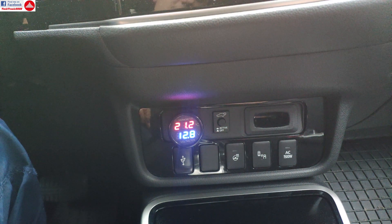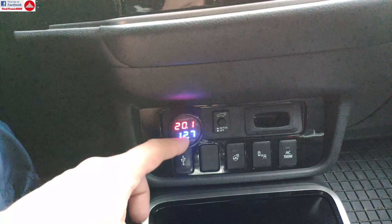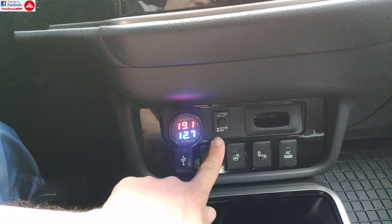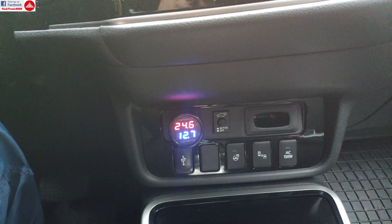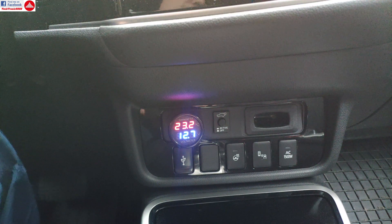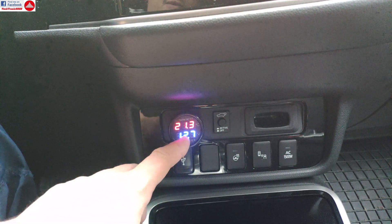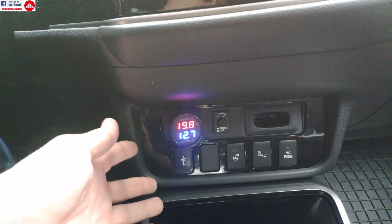Just like that, you don't have to do anything special with it. I have the temperature reading, and it's very sensitive — if I touch the sensor, it increases the temperature right away; if I release it, it decreases right away. So very good there. And this is the battery voltage, which is 12.7 volts, which is normal.